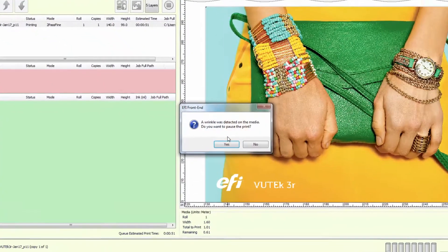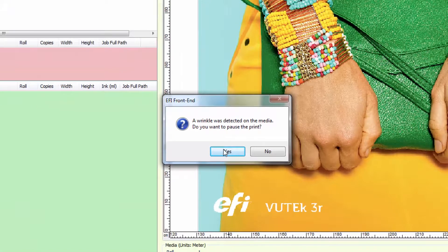Our highly sensitive detector identifies the wrinkle before the print head reaches it and briefly pauses printing to ask the operator how he would like to proceed.